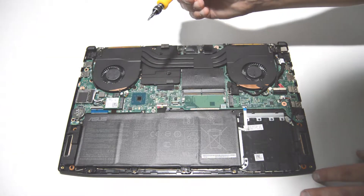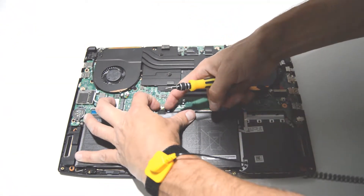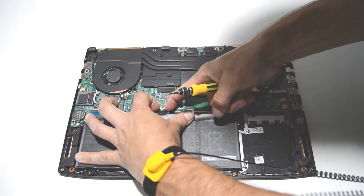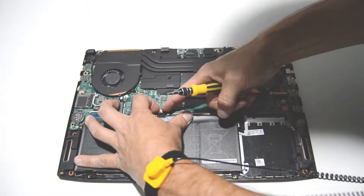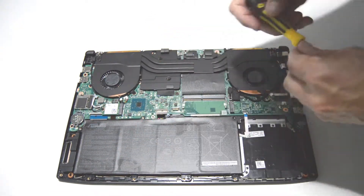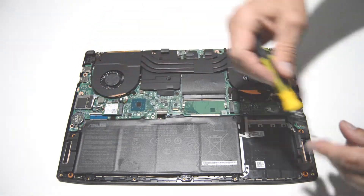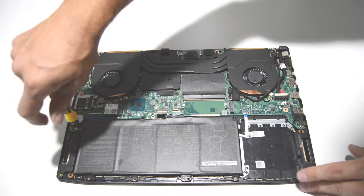Now we can remove the battery. With this connector, just get those little tabs with your fingernails and work the connector out. Looks like two more screws holding in the battery, and then we should be able to remove it.